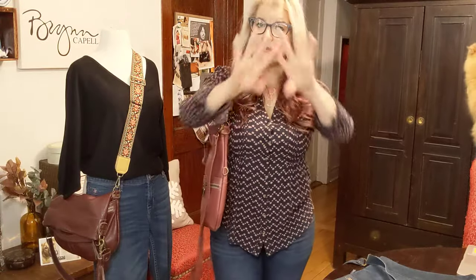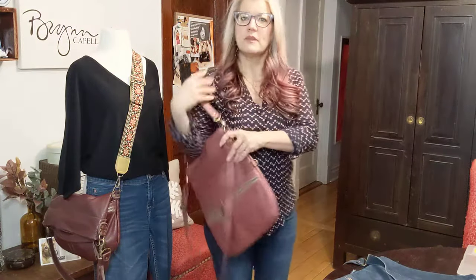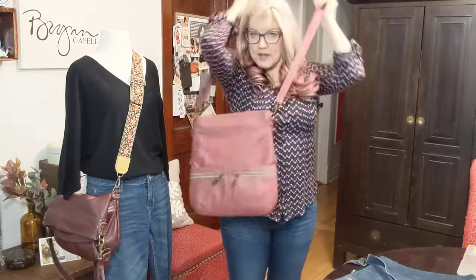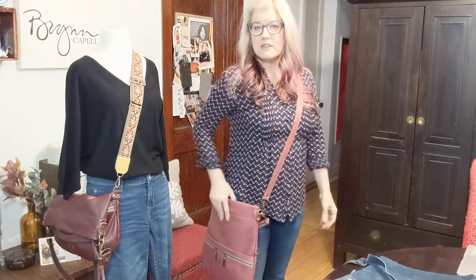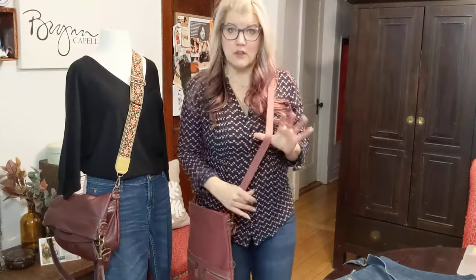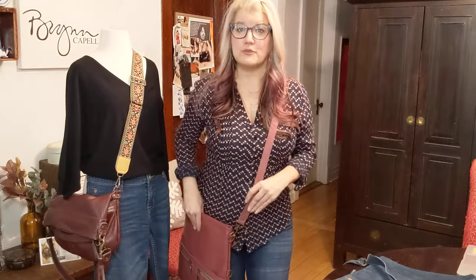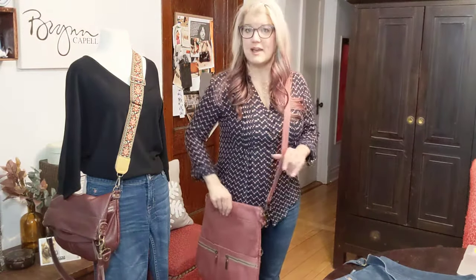That's why the photos on the website kind of show the slouchiness of the bag itself. So this is it as the shoulder bag — that's way one. Then you can also wear it as a crossbody. I have it at the full length so it's a little longer on me than I prefer, but all the long straps are adjustable. So those are step one and step two: the shoulder bag and the crossbody.